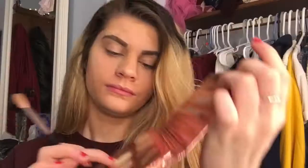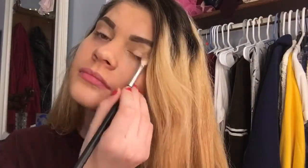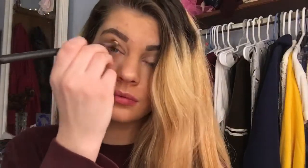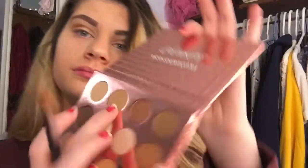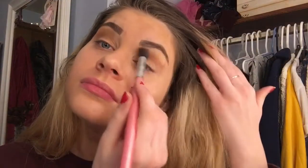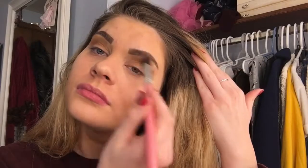Then I'm going to be taking my ColourPop I Think I Love You palette and I'm using a base color just to set it up. Then I'm going to be taking a crease color and applying it for definition so the look really comes together. Next I'm going to be taking a brownish color and applying that right underneath the eyebrow and then blending it in with a blending brush.